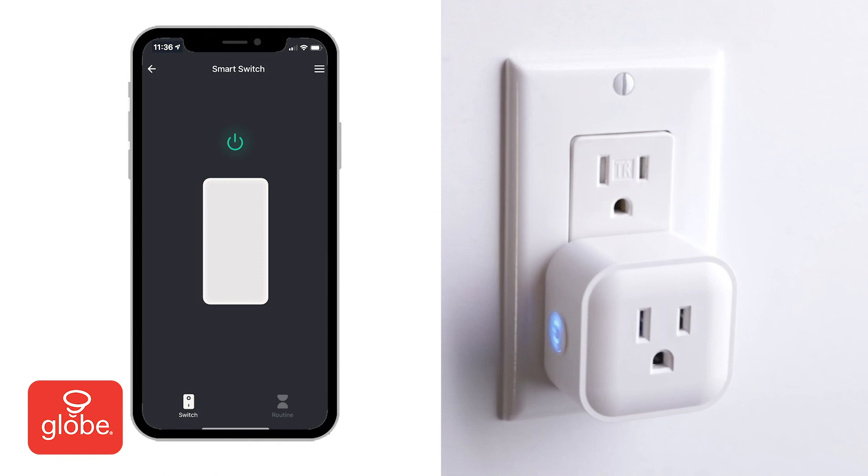Now when your smart switch is turned on, the smart plug will turn on as well.